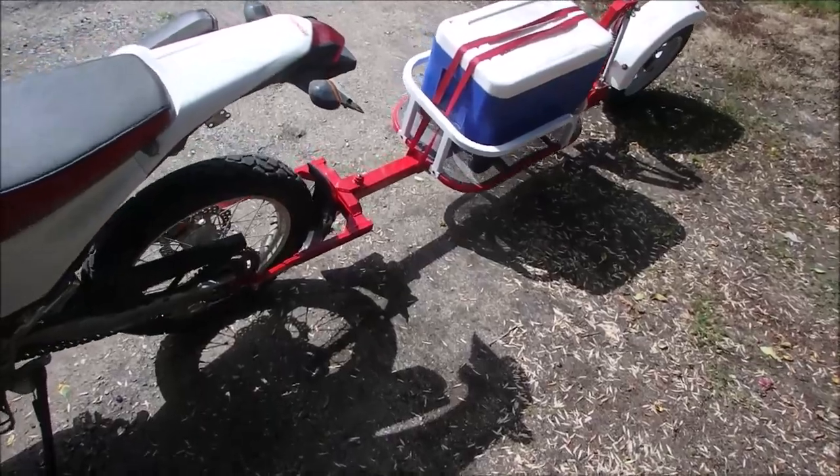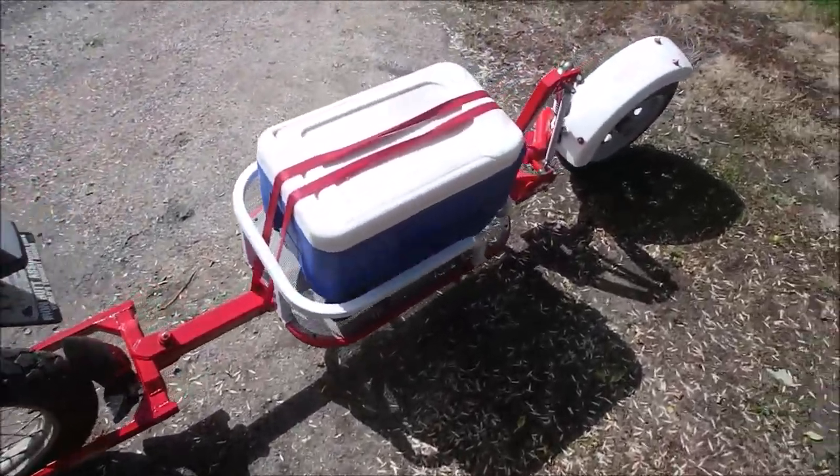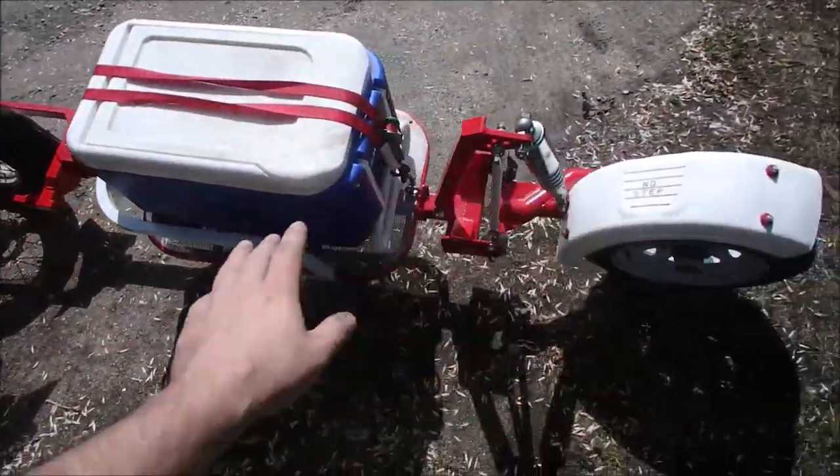This is the single wheel trailer for my CRF250L. I built all of this myself.